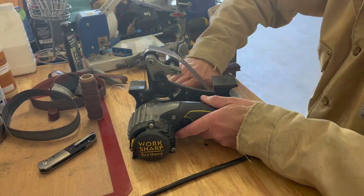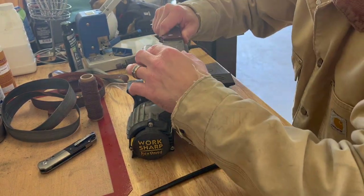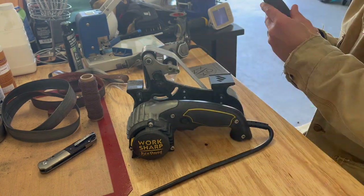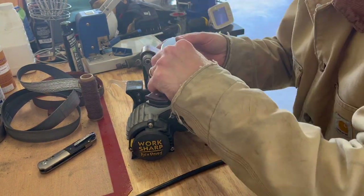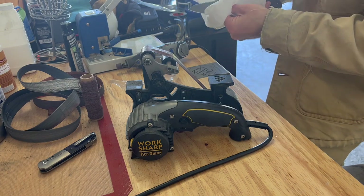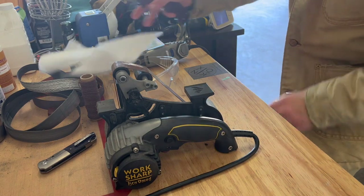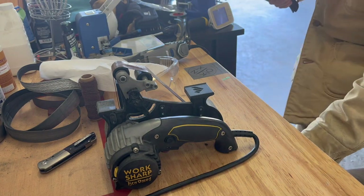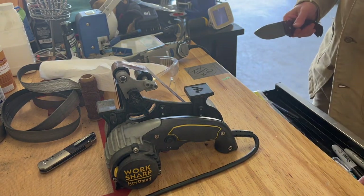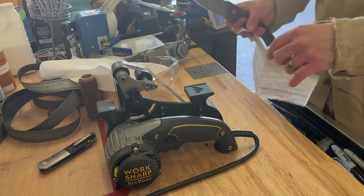Take it easy, check the blade on almost every pass to make sure you're not doing damage, and you're going to have a great time. I love the edges the Ken Onion Workshop puts on blades, but you do need the belt grinder attachment specifically. Work your way up through the grits and reset your angle on the platform behind the belt. If you work through the belts properly you will get a mirror finish, particularly on ingot steels like Aus-10, Aus-8, 154CM, and VG-10.